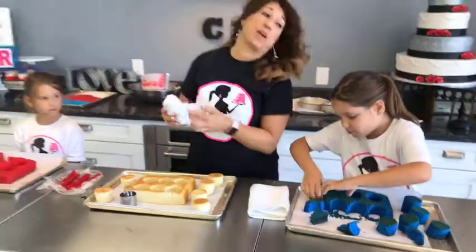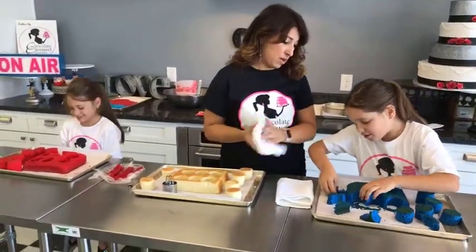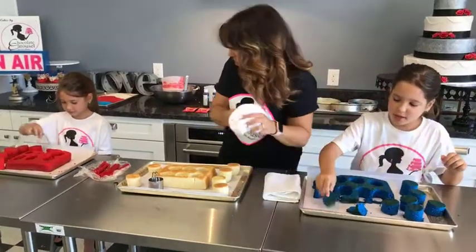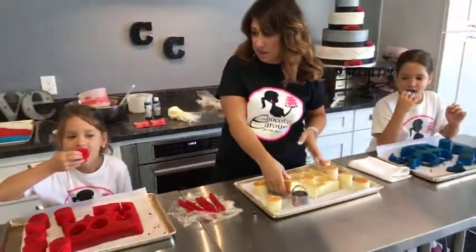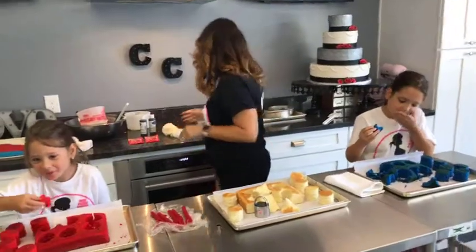Gabriella said she wants to eat a piece. You can eat a piece of the leftovers, the scraps - not these cutouts. That's a pretty big piece you got there. Is it pretty good? Yeah, it's pretty good.